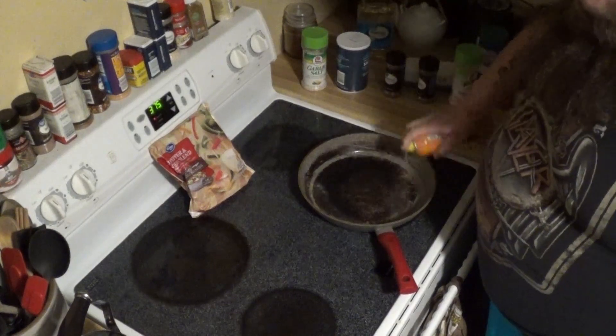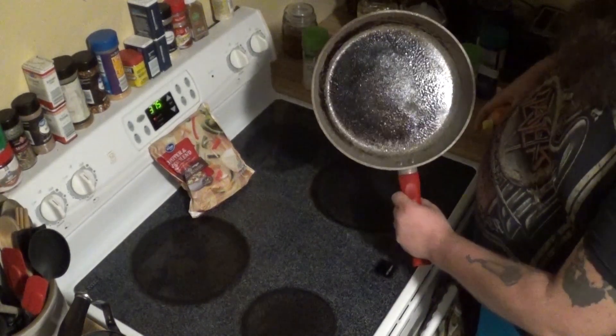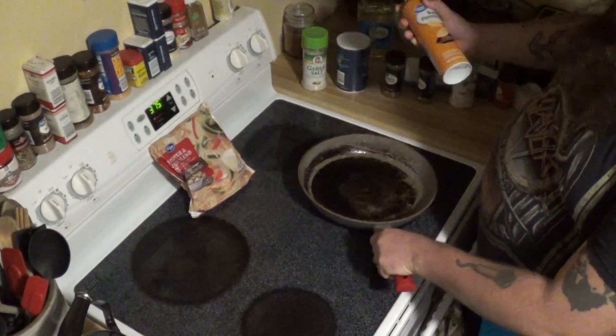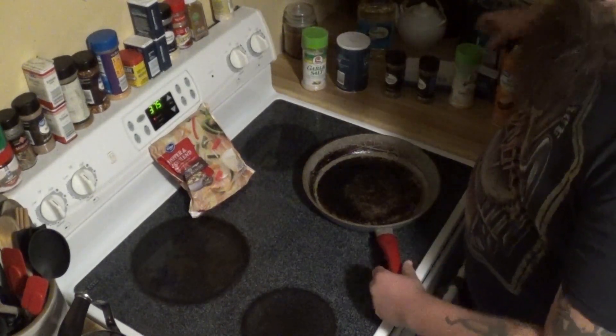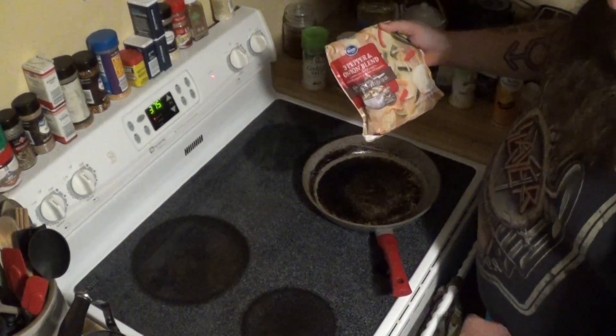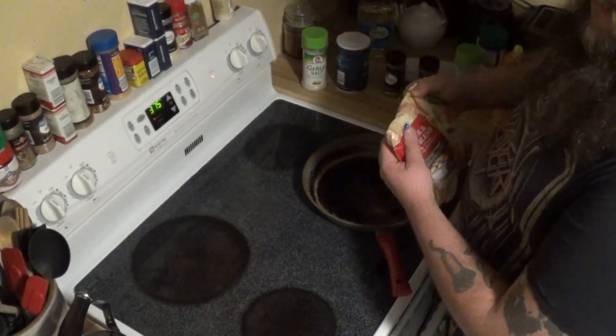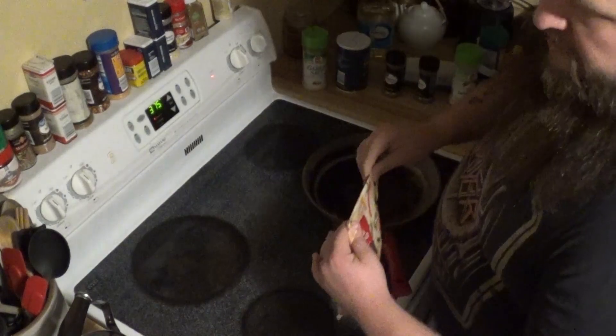Step one, we're going to get a non-stick skillet out. It started sticking so I'm going to put a little bit of non-stick spray on there. I'll put it on about medium heat or so. I'm going to put some of the three pepper and onion blend in it until it's good and translucent, cooked up looking — that way we can incorporate that into the meatloaf.